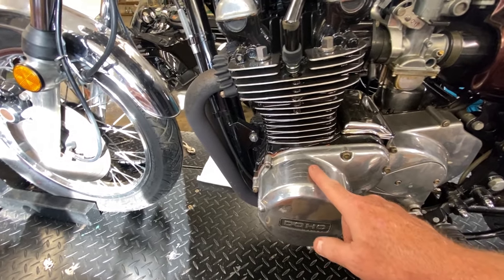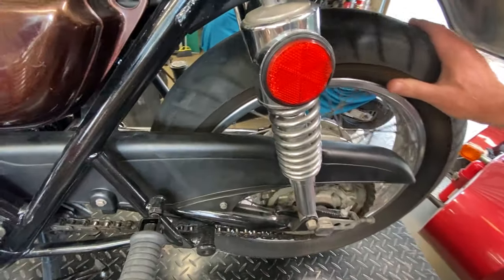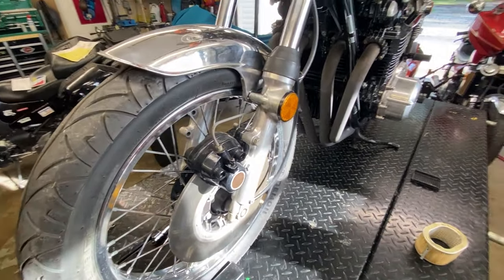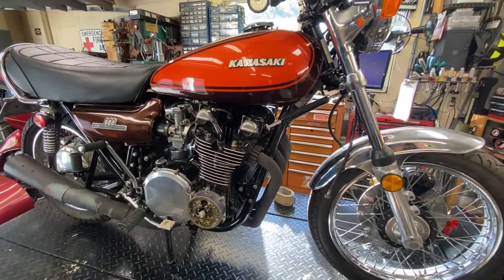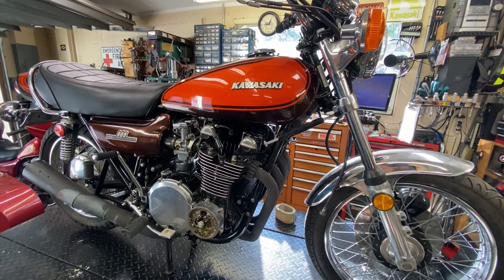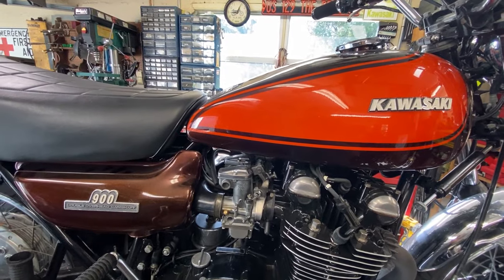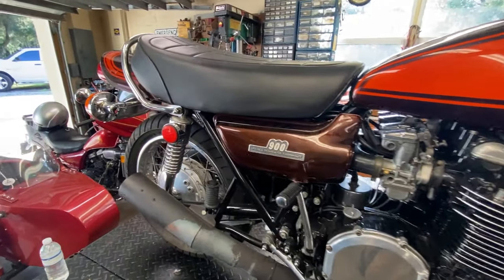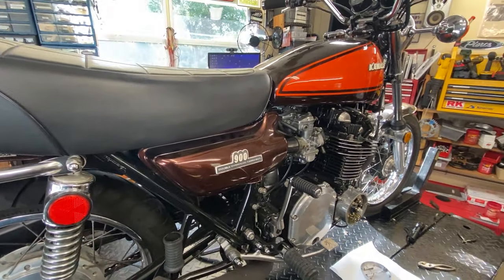The bike drags when you roll it, so it has to be the front caliper — the rear is a drum and spins fine. We'll need to at least take it apart and clean it, probably rebuild it. This is not going to be a restoration like the KZ900 was; this is a refurbishment — getting it into serviceable condition.